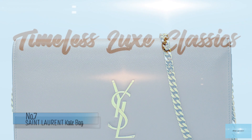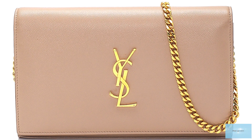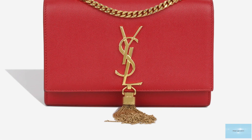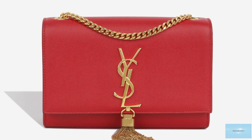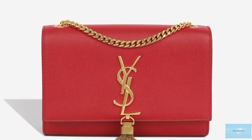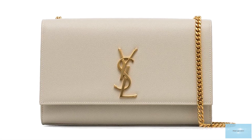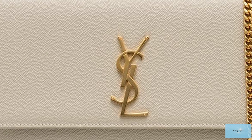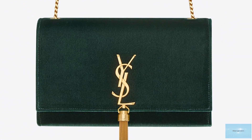The Saint Laurent Kate bag embodies and imbues the spirit of the Saint Laurent fashion house. The Kate bag is said to be named after Kate Moss, who was the face of Saint Laurent for many years. The Saint Laurent Kate clutch bag is simple and sophisticated — an upscale flat bag with a rectangular structured silhouette adorned with the signature silver or gold interlocked YSL tri-letter monogram logo emblem and a lavish delicate gold or silver metallic chain tassel hanging below the emblem.